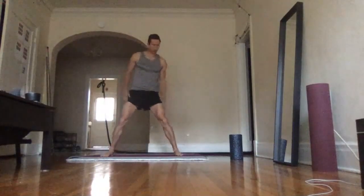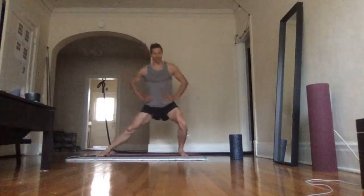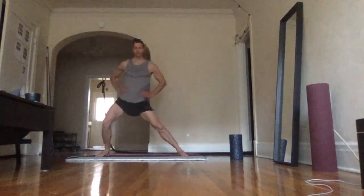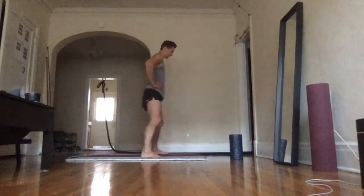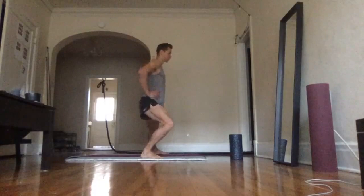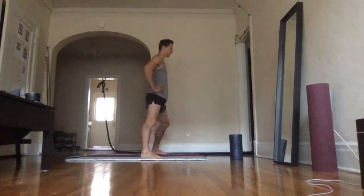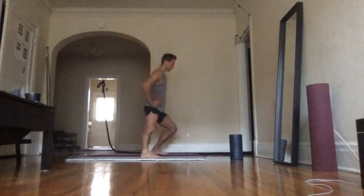Exercise seven: legs are going to be wider than your hips and shoulders. Put your arms on your hips and slowly go down to one side, then back up. If you want, you can do it one side first, then go to the other side.